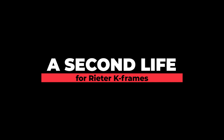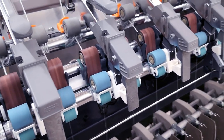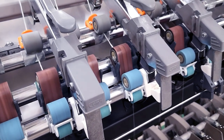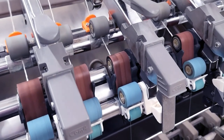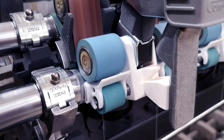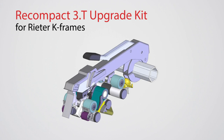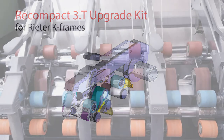A second life for the Reader K frame. We have decided to develop an upgrade kit for the Reader K machine to our mechanical Recompact 3T system. The upgrade kit has been developed to reduce the suction and the energy costs of the Reader K frame. The upgrade also lowers the spare part and material costs significantly, while maintaining the same yarn quality.